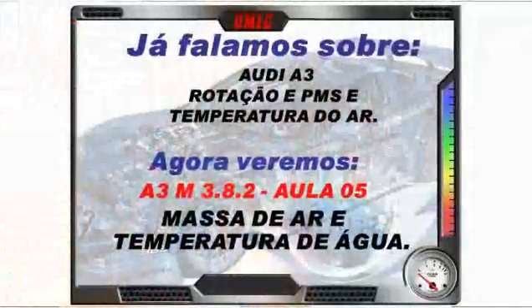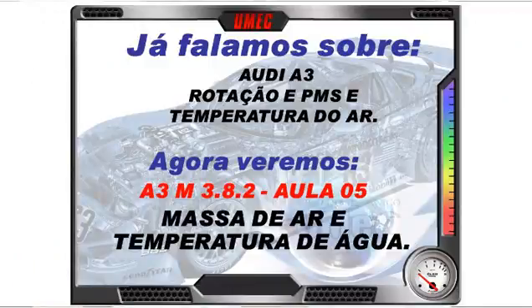Na aula anterior do Audi A3, falamos sobre rotação, IPMS e temperatura do ar admitido. Esse veículo, além do sensor MAF, também tem sensor do ar separado para medir melhor e comandar melhor o funcionamento do sistema, medindo separadamente a temperatura do ar admitido.